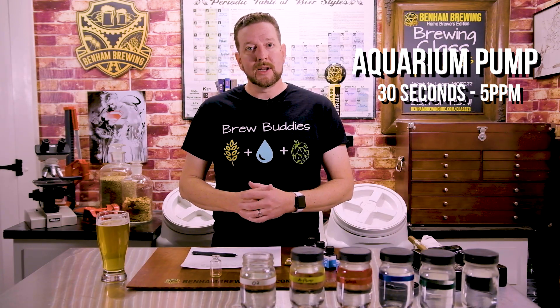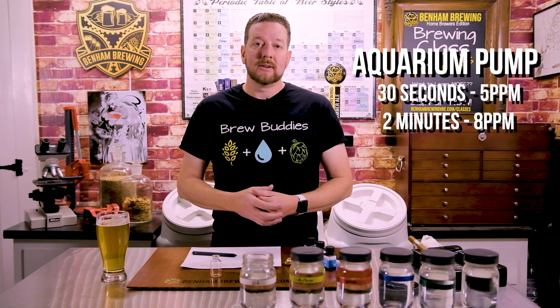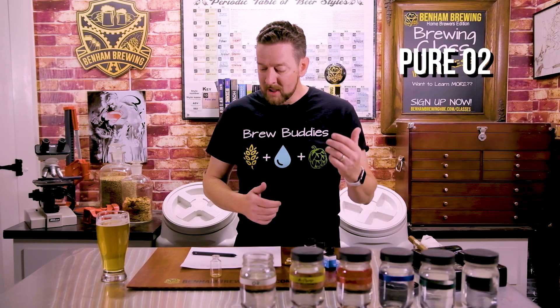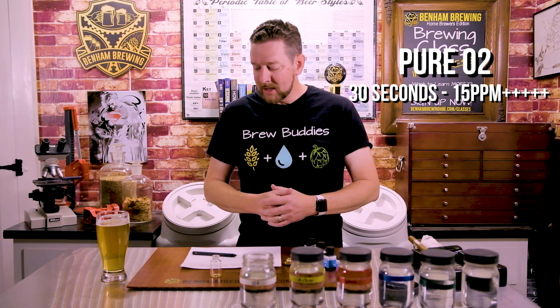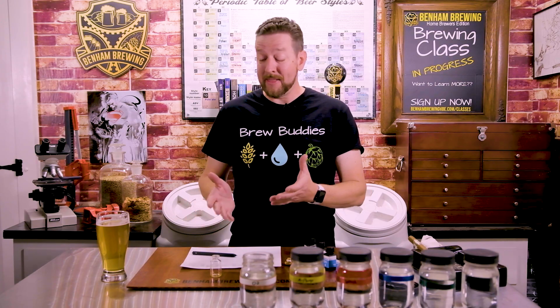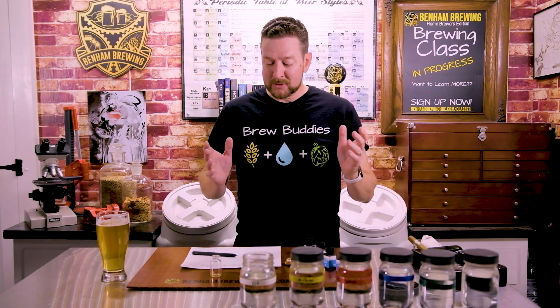The aquarium pump was an interesting one. 30 seconds of regular atmospheric air filtered through a sintered stone got five parts per million. After two minutes, 7.5 — we'll call that eight. Now, the biggest surprise, and I thought this was very cool: injecting pure O2 into the water at one liter per minute — that's an important number when dealing with oxygen — hit 15 parts per million plus after just 30 seconds. The test kit can't measure beyond 15 parts per million, so it capped there. There was no point going beyond that since I couldn't measure it.